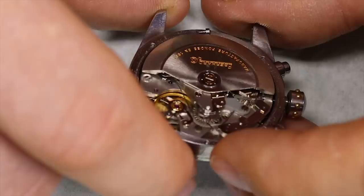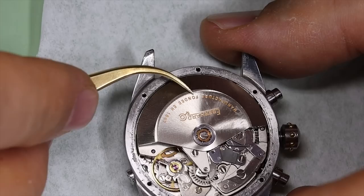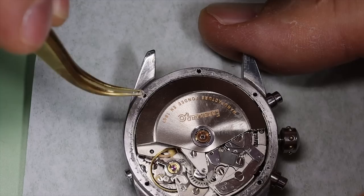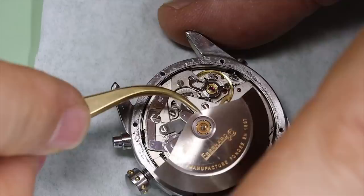We'll check the play on the rotor — this is a ball-bearing rotor. There's a special screw for the rotor with a little dimple in the center; that's to accommodate the chronograph seconds hand, so it's very important to use that specific screw.